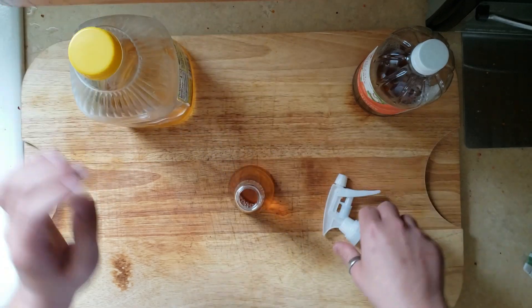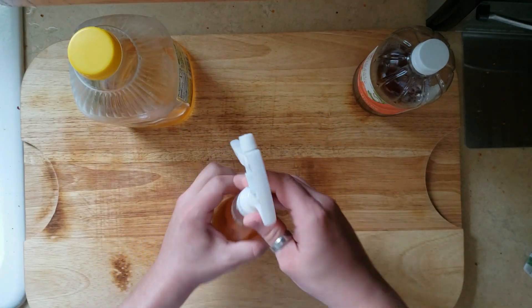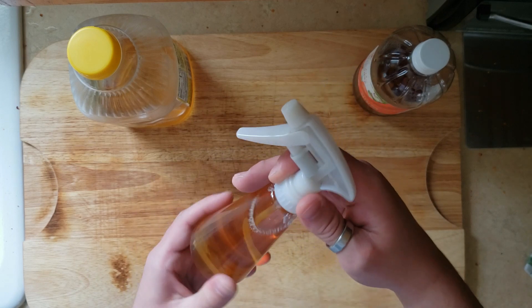Just so you know, throughout this cook I think I refilled this bottle probably four or five times — it might be time to get a bigger spray bottle.